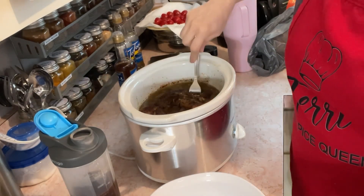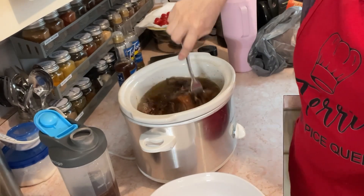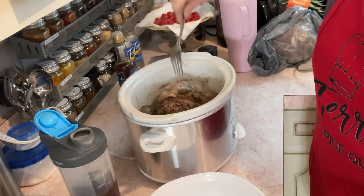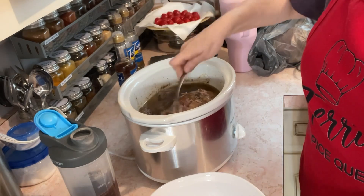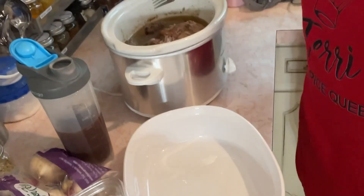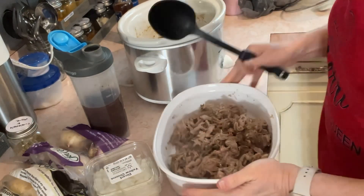I've already done the fork test once but I'm gonna go ahead and do it again. My sister had taught me and then I saw Lori do it, so evidently that must be a common thing. If you can stick your fork in and give it a twist, then that means it's done. So I am going to pull the meat out and put it in here.